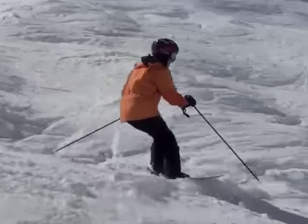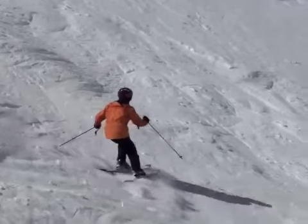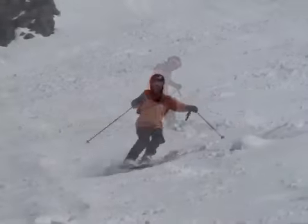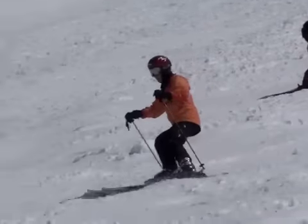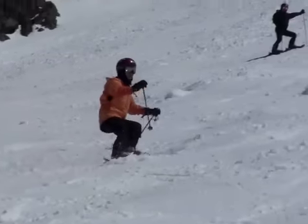Eiko, your challenge in Gargantua was to use your pull touch to release your downhill ski. Good job. You own this move on easier terrain. You just need to keep working on practicing it on easier terrain and moving it up to the more difficult.